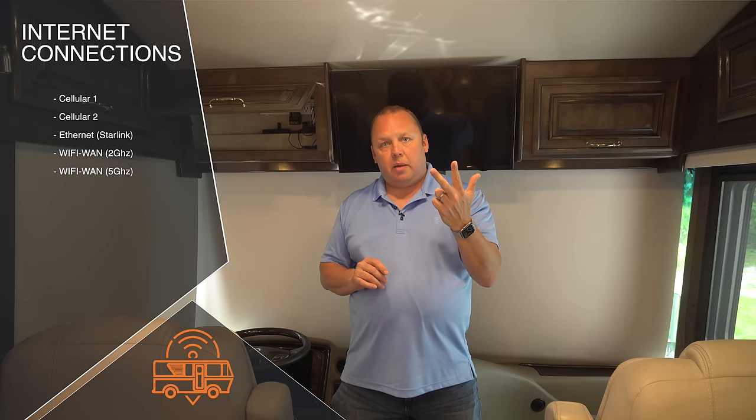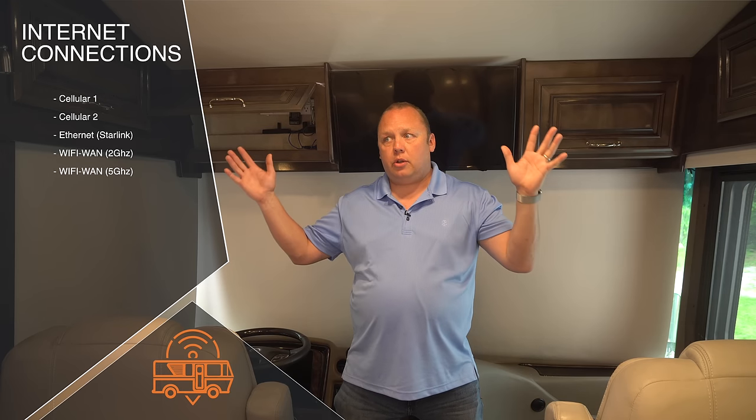Adding it all up: cellular modem one, cellular modem two, the Ethernet WAN port, Wi-Fi WAN at 2.4 GHz, and Wi-Fi WAN at 5 GHz — that's five redundant connections to the internet with this mobile command center right out of the box. There's also a fourth WAN type I want to mention: USB WAN, which allows you to tether a mobile hotspot or use a small USB modem. The model I'm showing today doesn't have a USB port, but it is another type of WAN.